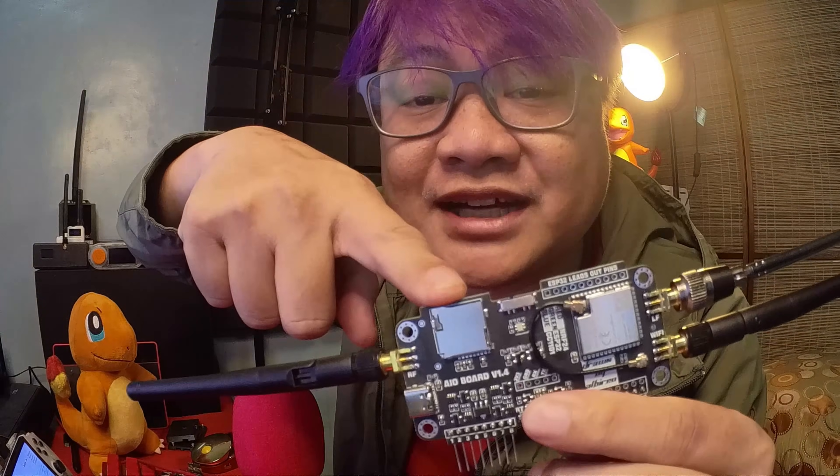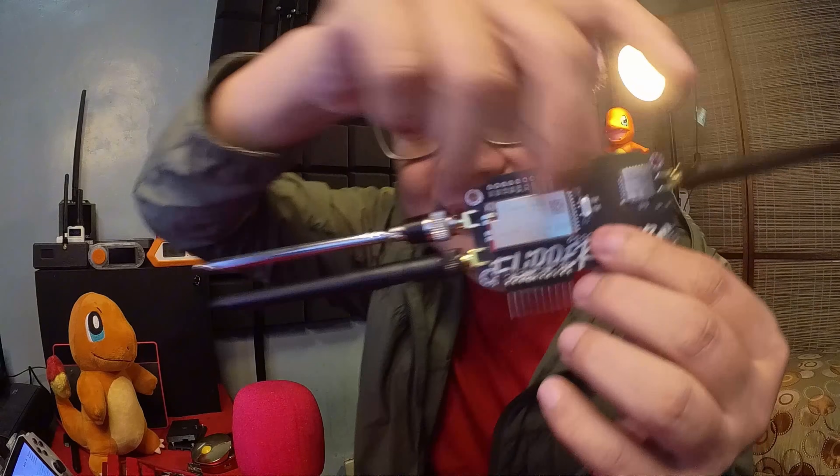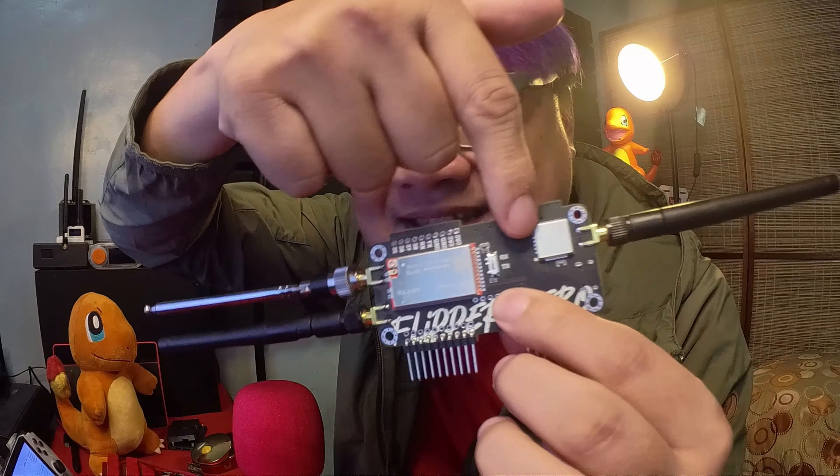Are you one of the early adopters that has the original Wi-Fi dev board? Well, it cost $29 back then, and for an extra $7 — which is $36 — you can get this board, and it has this functionality, this, this, and all of the antenna. $37. Let's dive in.